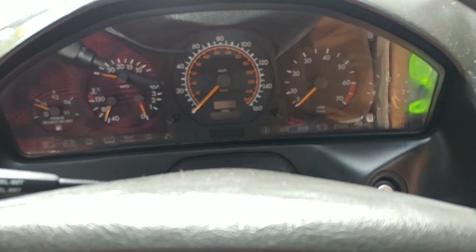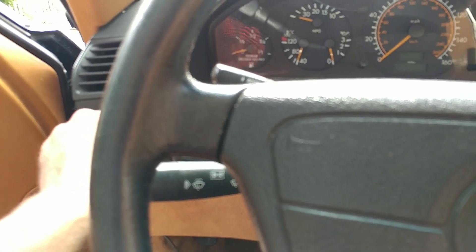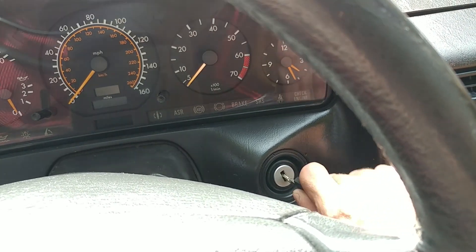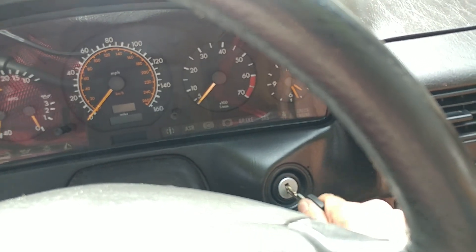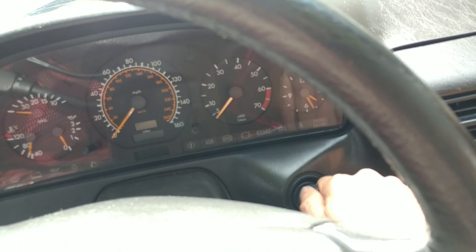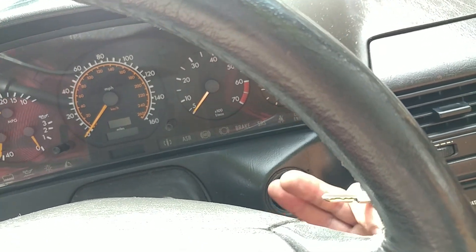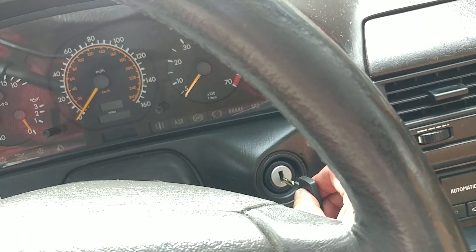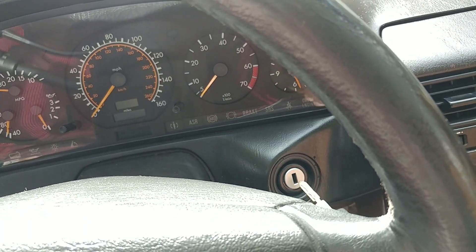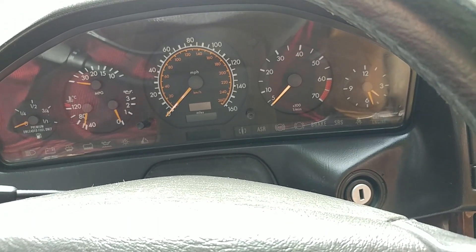With the ignition switch - when the key is out and the lights are not on, there's no reason for that buzzing noise. There's supposed to be a little door over the keyhole. If I play around with it I can make it go away. That little door that covers the keyhole is probably broken and pushed all the way down, so the buzzer is always on when you open the door even if the key is not in. It just keeps buzzing continuously.